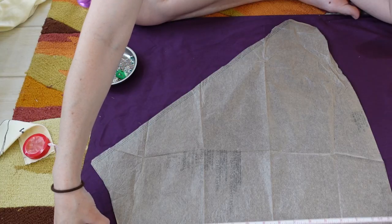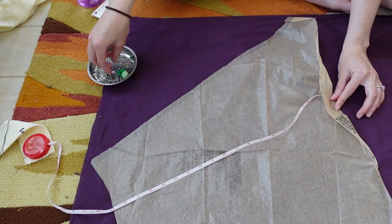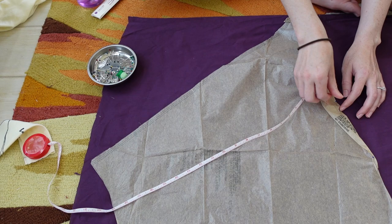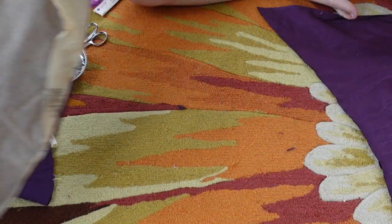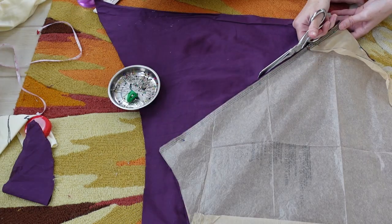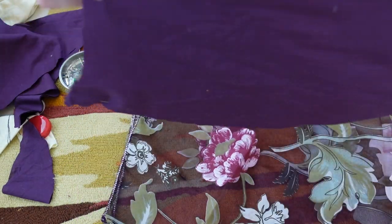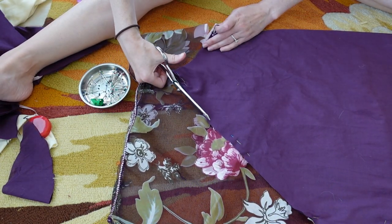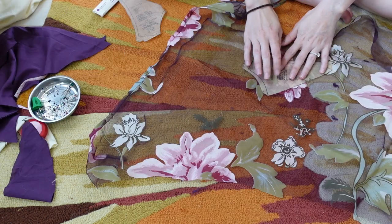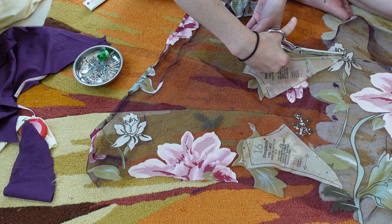Now for the skirt. The pattern I had already cut was a high-low, which wasn't the look I was going for, so I pinned the excess pattern out of the way. I think there's a variation of this pattern with an even skirt but I didn't want to go searching for it. I cut that piece out again but left seam allowance for the back. I cut the same pieces from the organza.